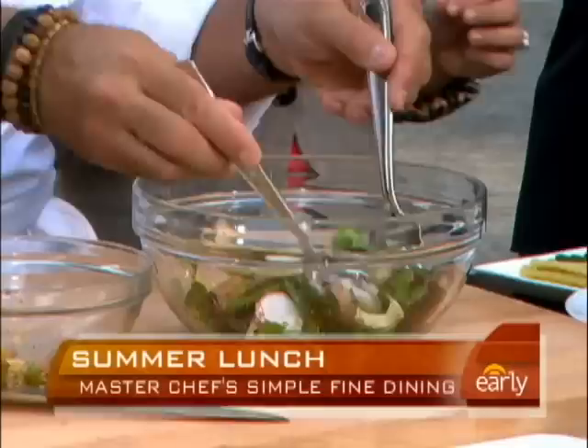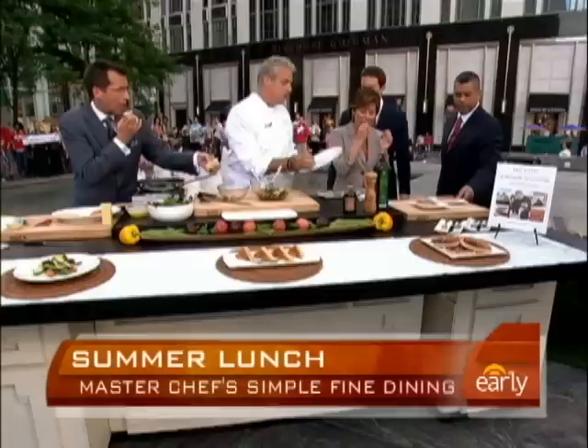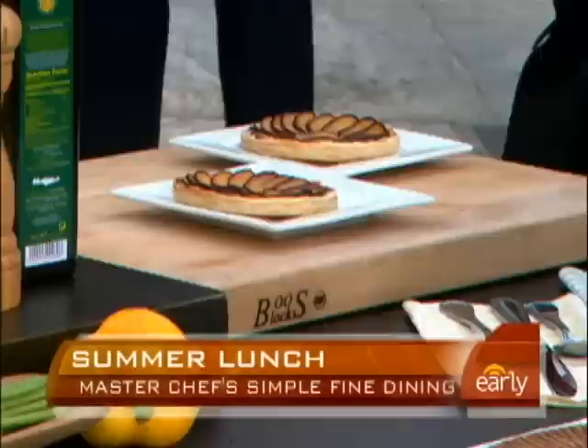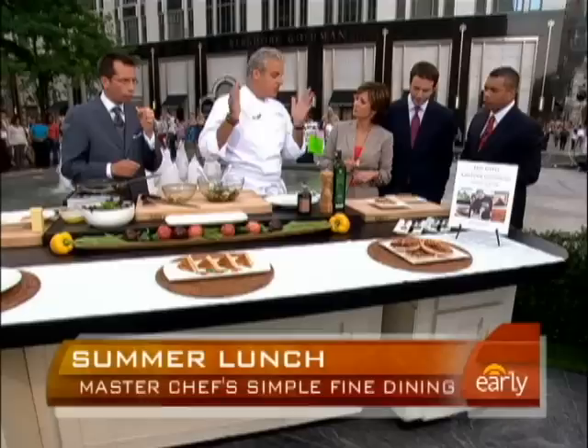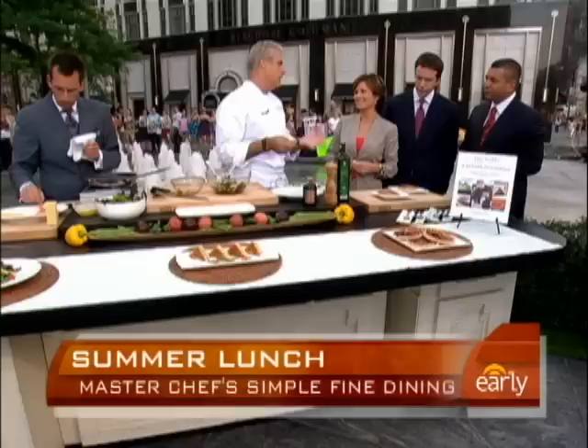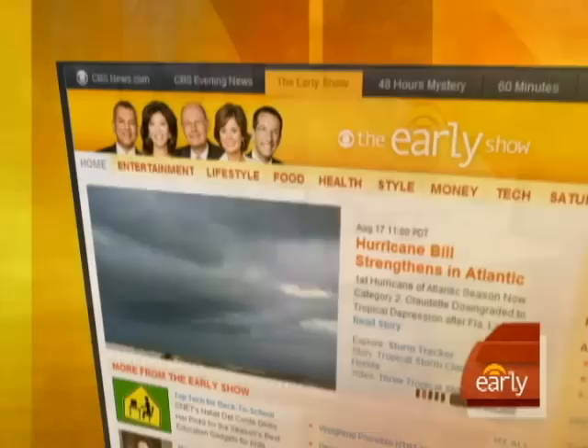Tell us about dessert, chef. For the dessert, a very simple plum tart — plum tart, in season. You have puff pastry, the plums, baked for about 10 minutes. Physically, in 15 minutes, you have a nice salad, the croque monsieur with the smoked salmon, and then you have the dessert, which is fantastic. And if you have ice cream at home, just a scoop of ice cream. It's wonderful. You can have more of chef Eric's recipes on our website, glulishow.cbsnews.com.